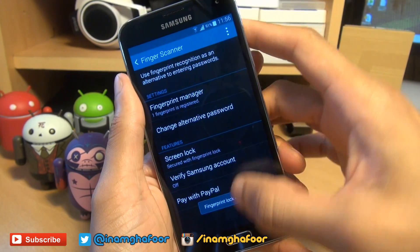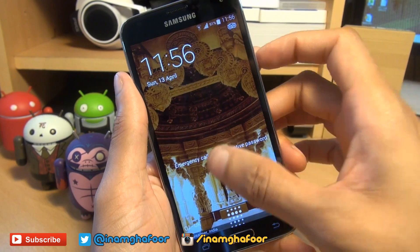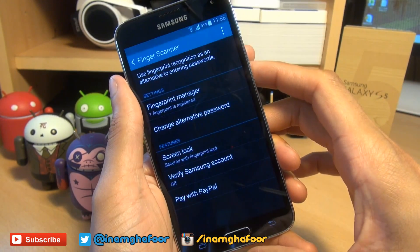So I'm going to set fingerprint. And it says fingerprint lock enabled. So if you try it out, lock it and then unlock it. There we go. You can unlock.